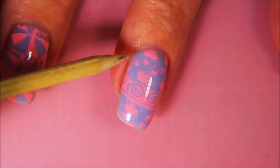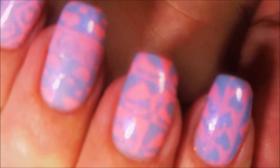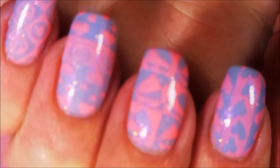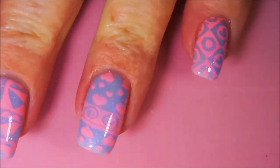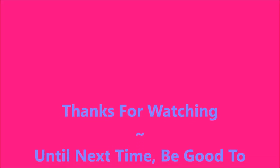I hope you enjoyed this one. I would love to hear a comment from you — leave me a comment down below and let me know what you think about this one and if you have any great Valentine's manis planned. Here is my swatch photo. Until next time, be good to yourself. I'll talk to you soon. Bye!